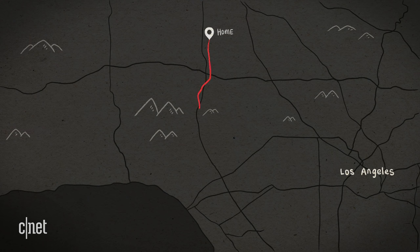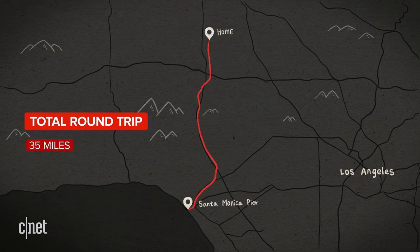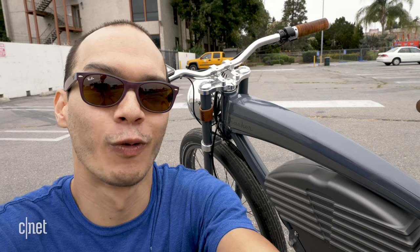I'll be going over some pretty significant hills, making my way from the San Fernando Valley all the way to the beach. This bike also has what's called race mode, which enables it to go 36 miles per hour — and it kind of terrifies me — but I'm not going to not try it, so stick around to the end of the video for that.